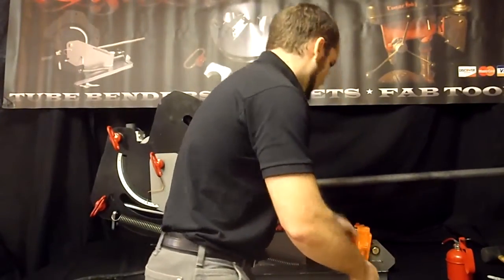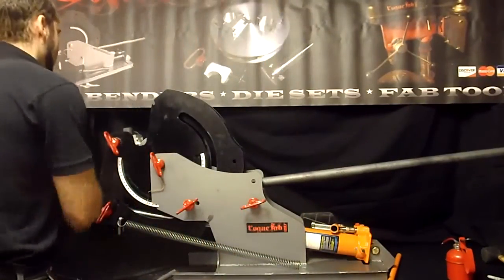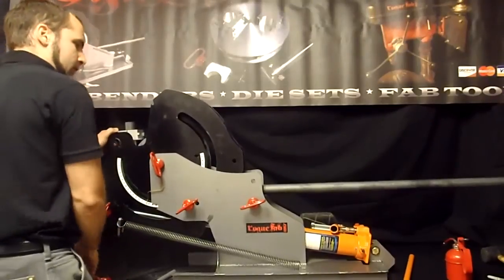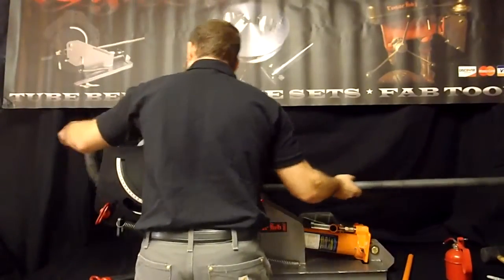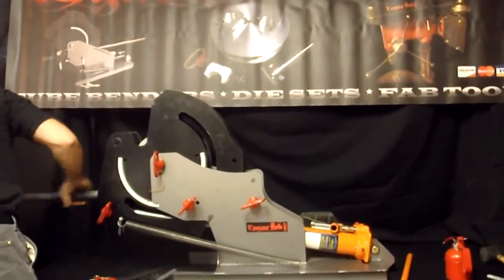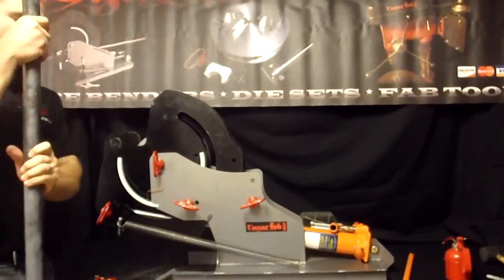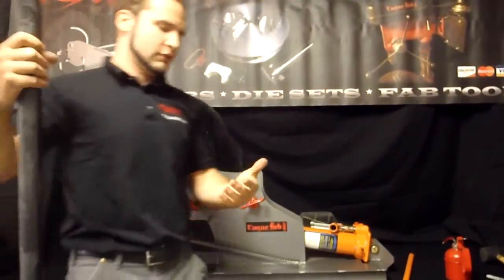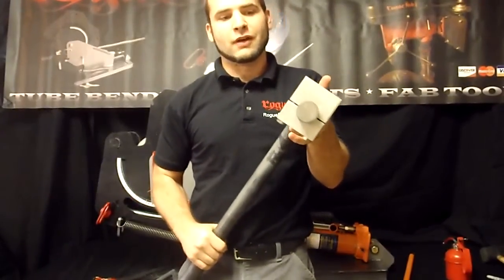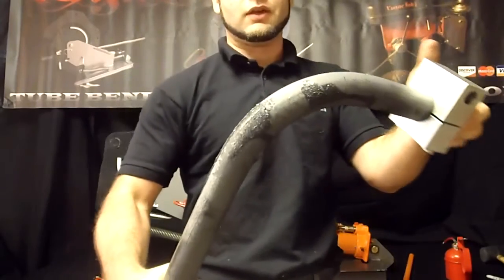All right, we just bent 90 degrees. I'm going to pull this out. When I called it heavy walled tube, I wasn't exactly being honest with you guys — this is actually inch and a half solid bar stock. As you can see, bent just fine.